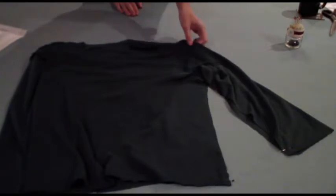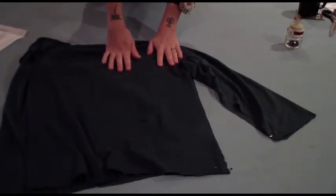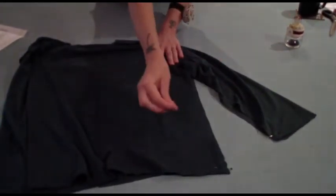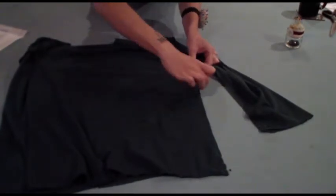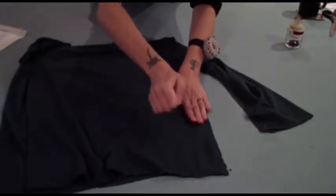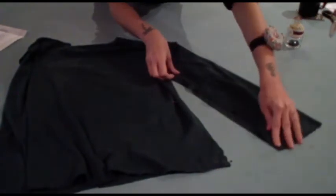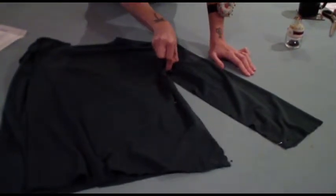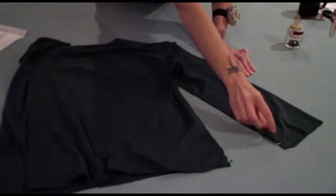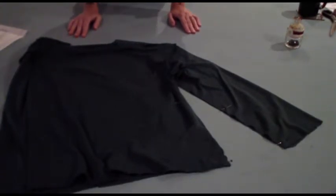Now that you have attached the sleeves and overlocked and pressed that seam, you're going to sew closed the side seams. First match up the fabric at the hip and pin it into place. Match up the seam at the arm and pin that. Then line up your fabric and on the sleeve from the sleeve hole down to the wrist, line up your fabric and pin it all together. Sew from the hip up to the seam at the armhole and down to the wrist — do that on both sides — then press and overlock that seam.